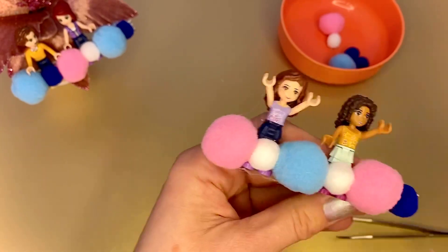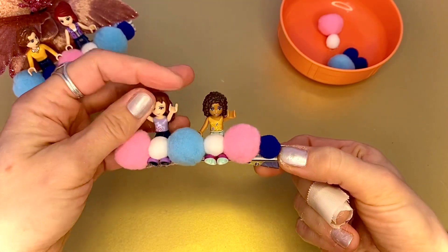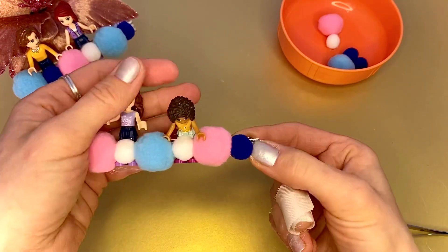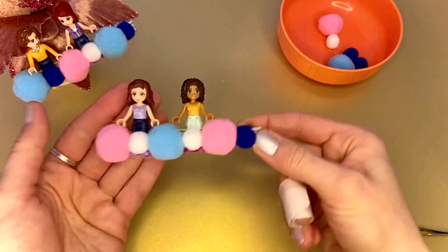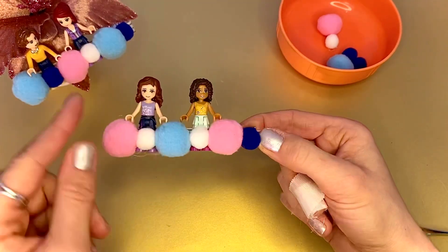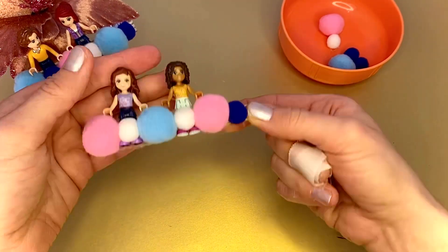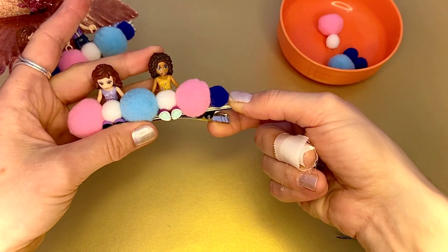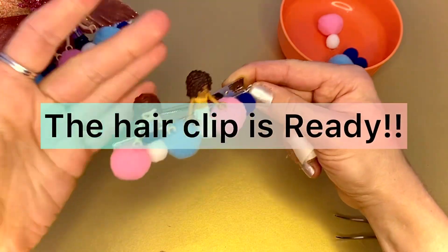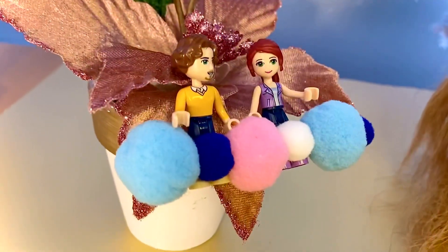And that's it — our hair clip is ready! The girls can be in sitting position, sitting and talking, or they can be in vertical position this way. It depends on which way you want to use it on your hair. If you want to use it this way, they might be sitting. If you want to use it like that, they might be in vertical position. Our hair clip is ready.